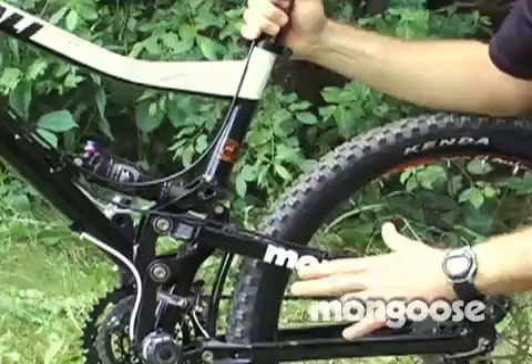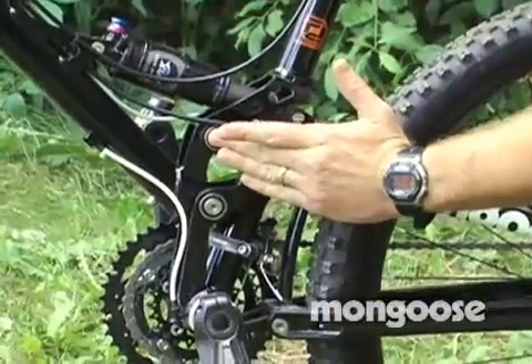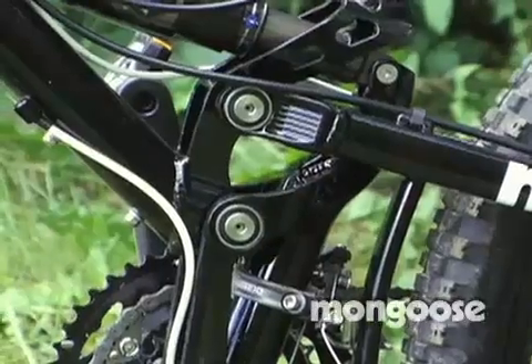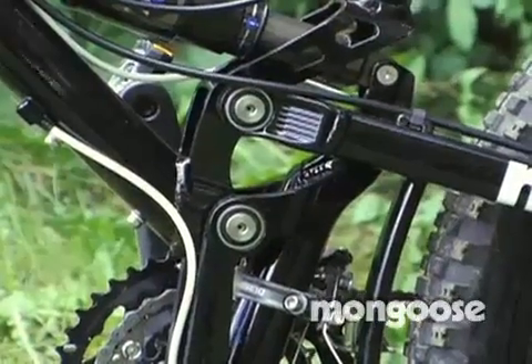One of the key aspects of the free drive design is it actually has a very high pivot. Normally, if you had a high pivot, you would have a lot of chain growth, which would restrict how your shock moves.